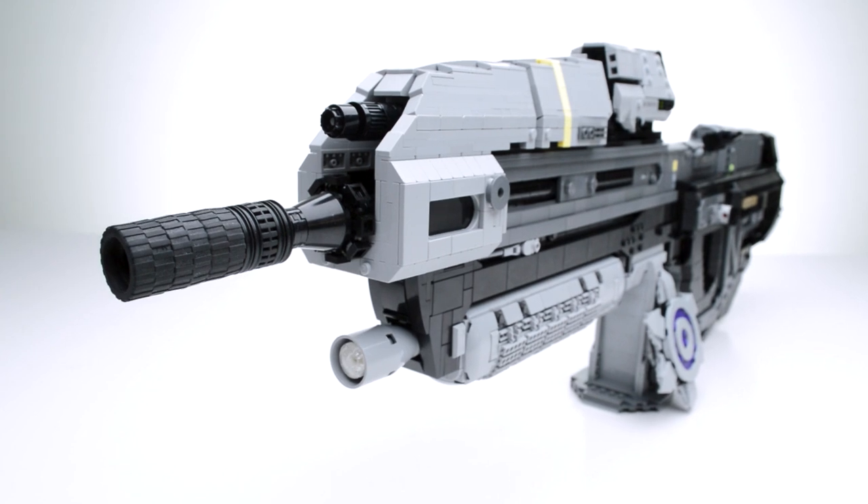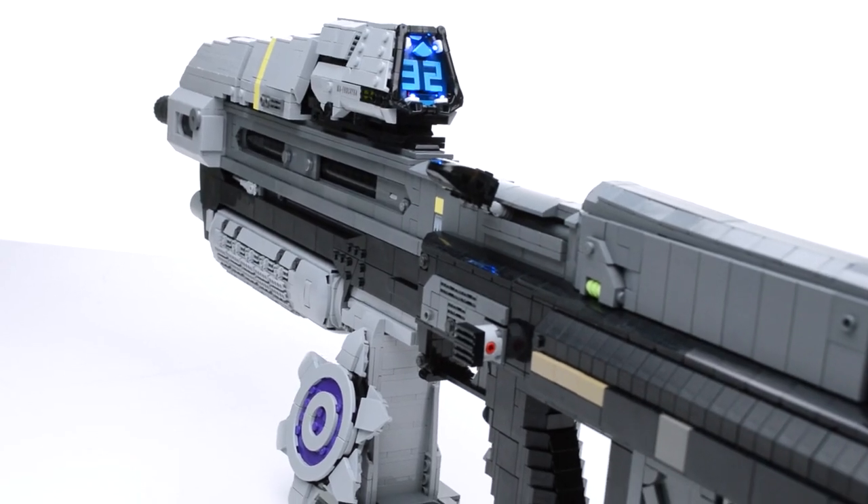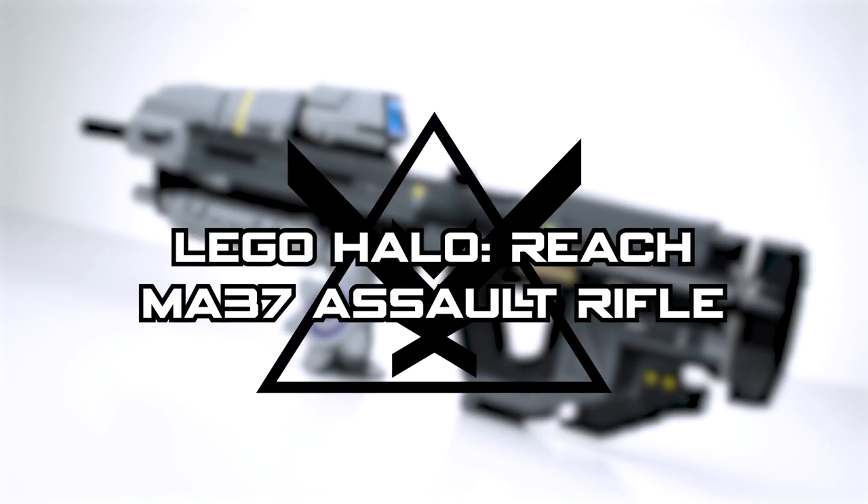Hey everyone, Nick Brick here with the Halo Build. The standard issue rifle of the UNSC Army — here is the LEGO MA-37 Assault Rifle from Halo Reach.